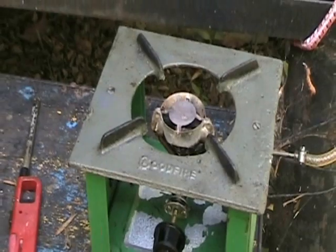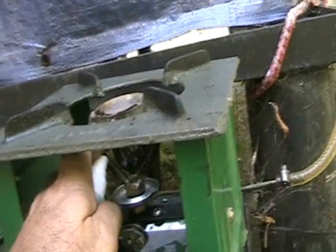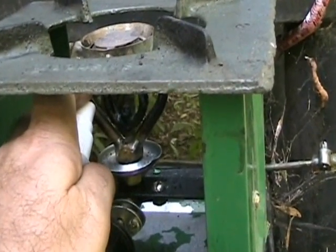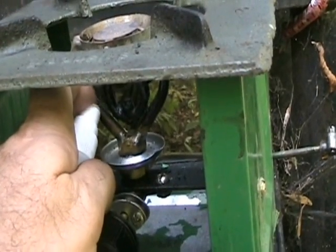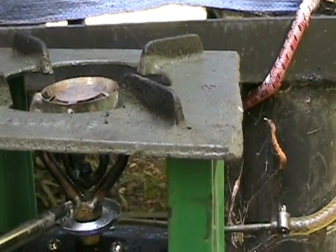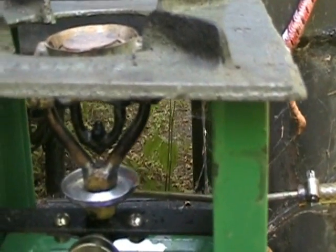So what we're going to do first is fill the preheat cup. Using recovered methanol, we fill the preheat cup and then set fire to it — and you can barely see the flame because the methanol is burning so cleanly.